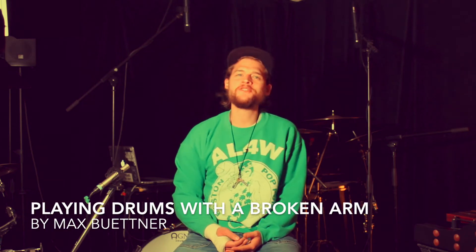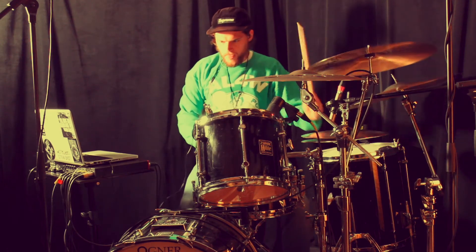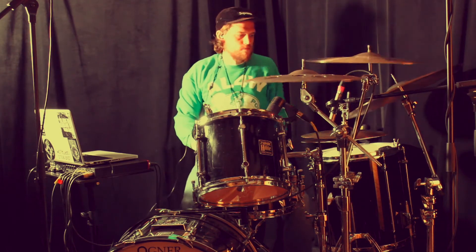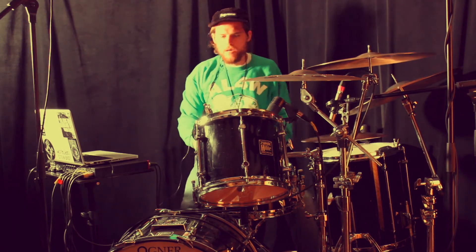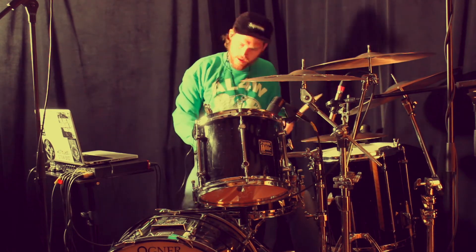Hi, this is Max Buettner and this is my tutorial on how to play drums with one broken arm. Since this is already the second time this happened to me, I thought it would be cool to make a quick video about some hacks I gathered while playing just with one hand.